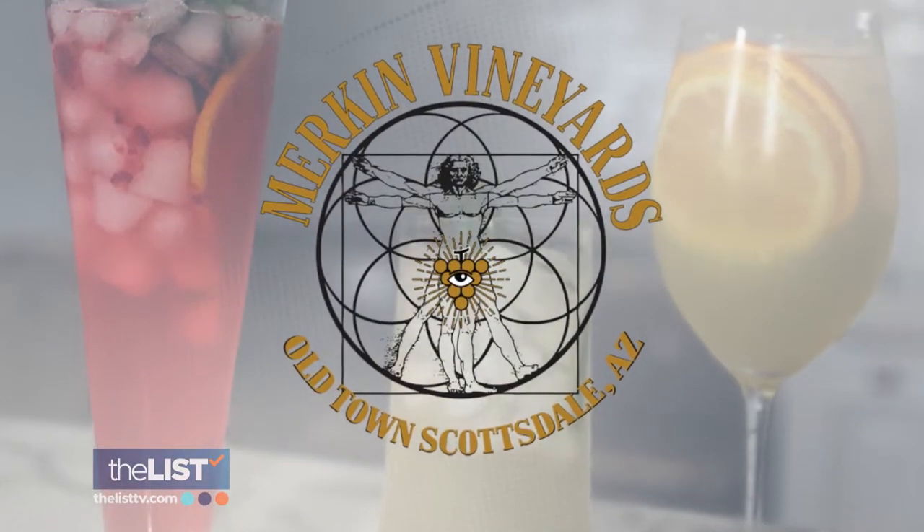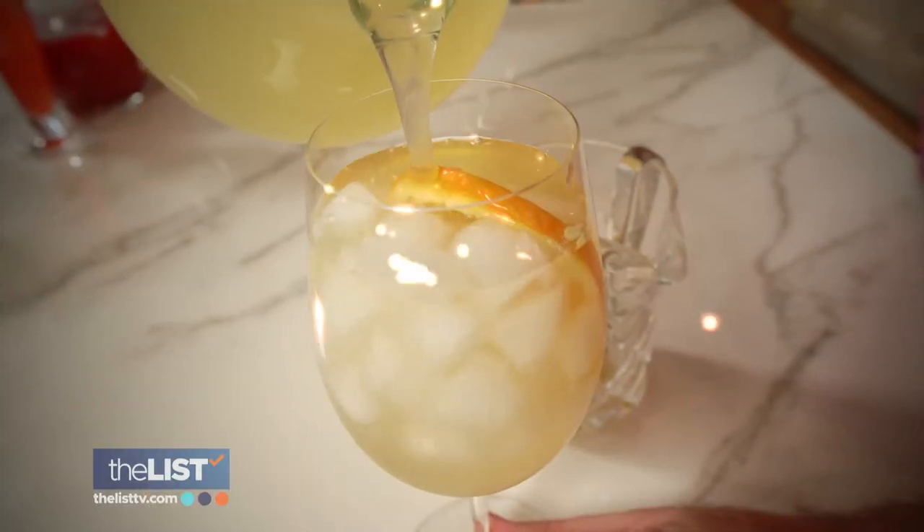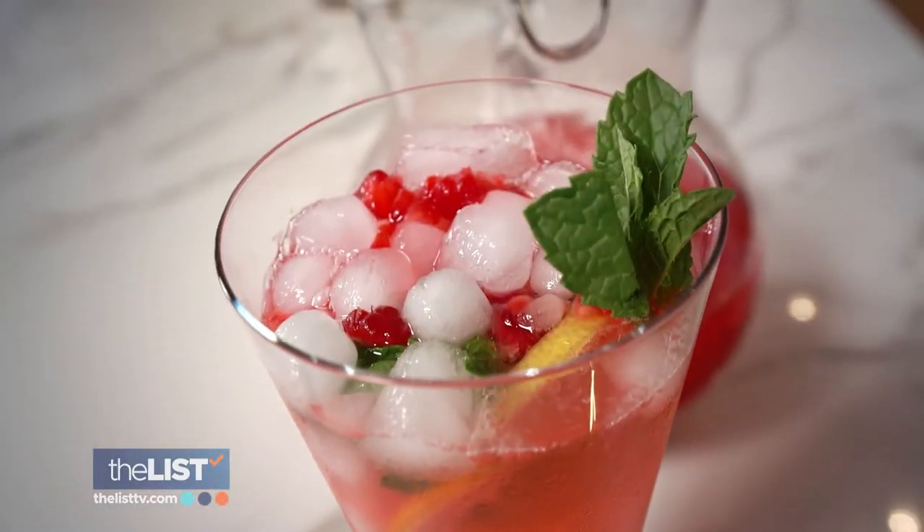Mixologist Jim Cunningham, general manager of Merkin Vineyards in Scottsdale, Arizona, shares a couple of wine-based cocktails and a tasty mocktail to help keep the party going.